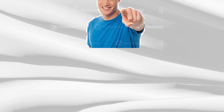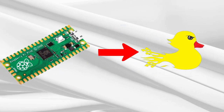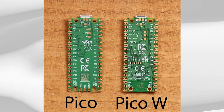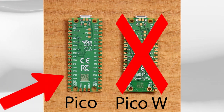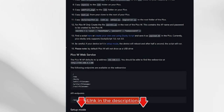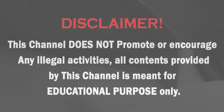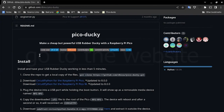Hello everyone and welcome back to another video. Today I'll be showing you how to turn your Raspberry Pi Pico into a Pico Ducky, basically like a Rubber Ducky. I'm only going to be showing instructions for the Raspberry Pi Pico, not the Pico W. If you want to know how to do the Pico W, just go to the website in the description.